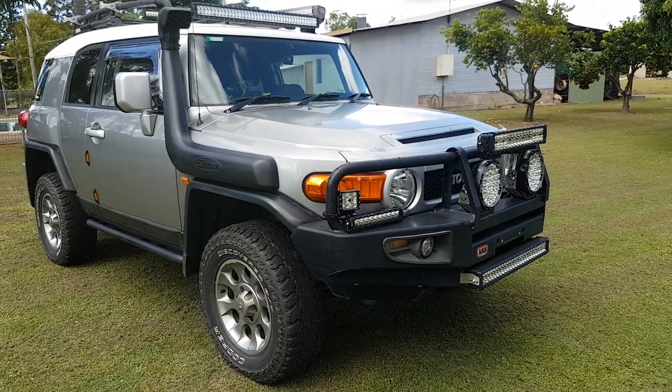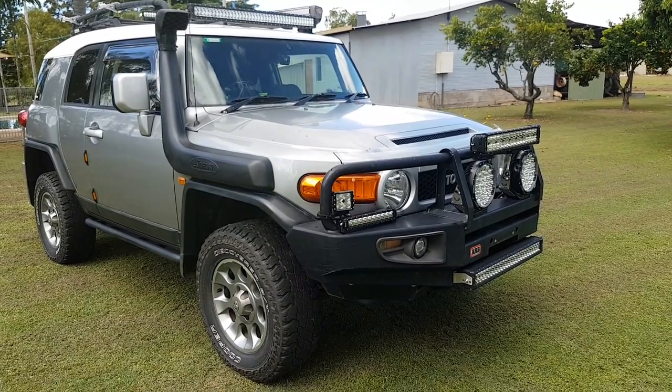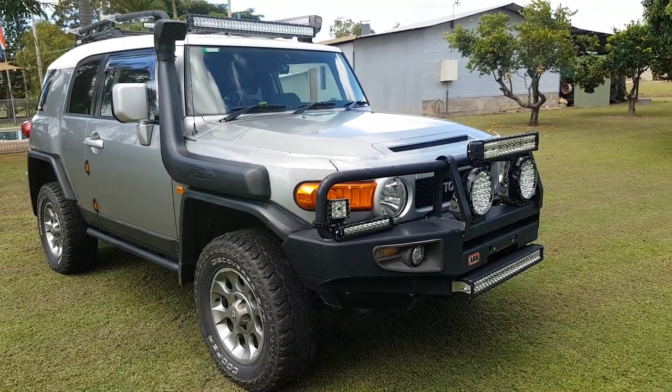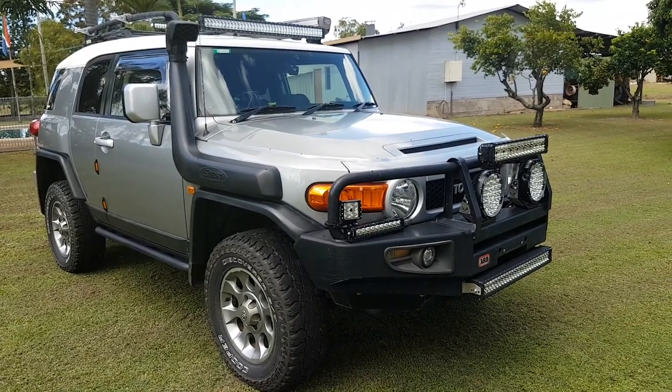Today I want to talk about Stedi lights. As you can see, I've got quite a few on the car and they are great lights for what you get.